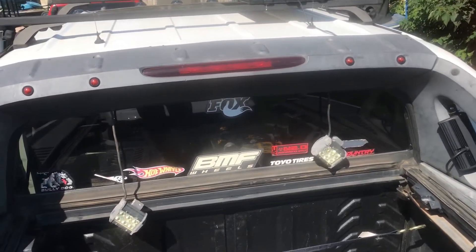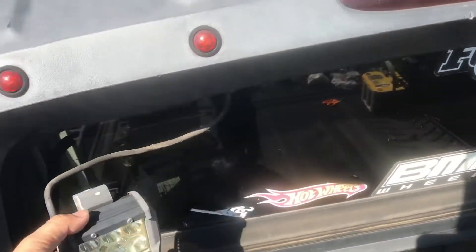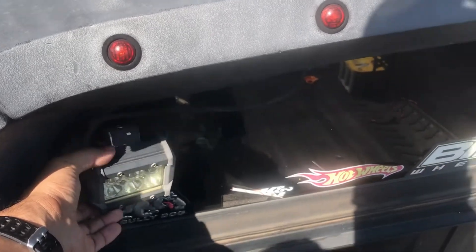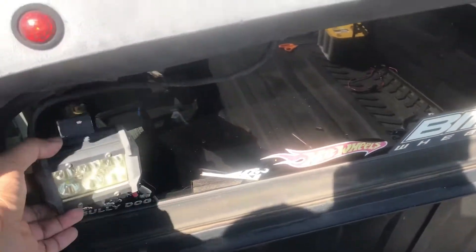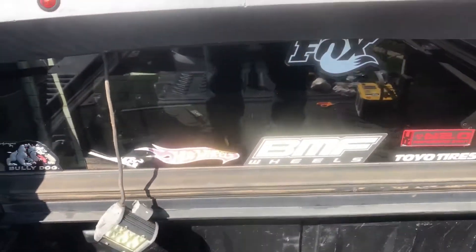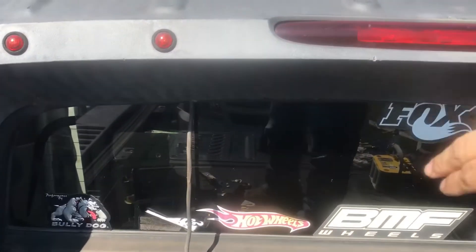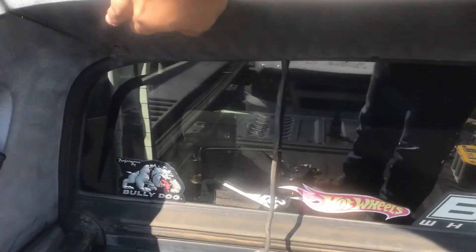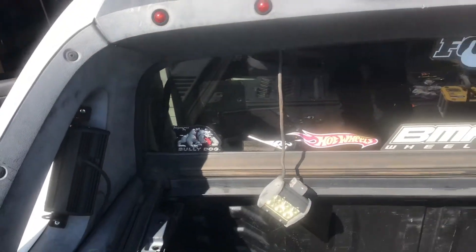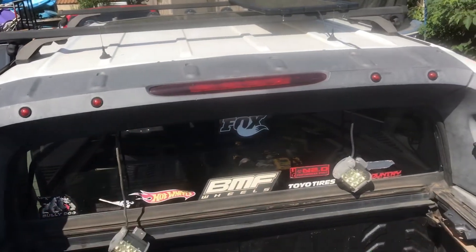Here's another project I'm about to work on. I've been having these lights mounted right here off the back of the bed whenever I'm loading ATVs and stuff. I'm about to add some different ones — adding some flush mounted lights in here instead of those just being right there. I'll have to take off the whole top part.